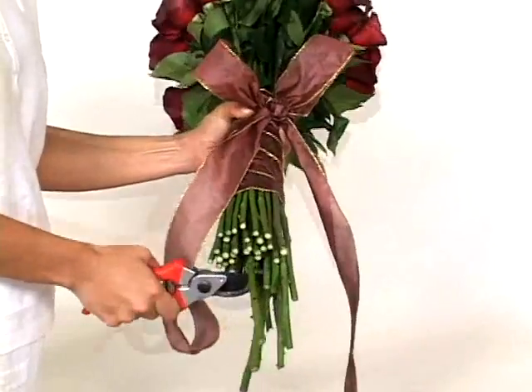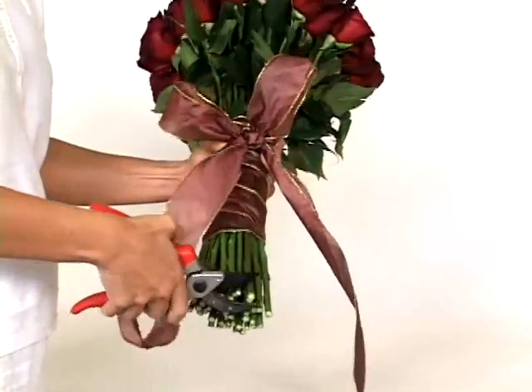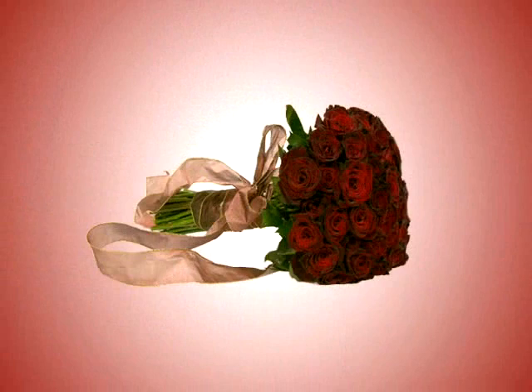Take your spears and evenly cut the stems below the ribbon. You did it. Enjoy!